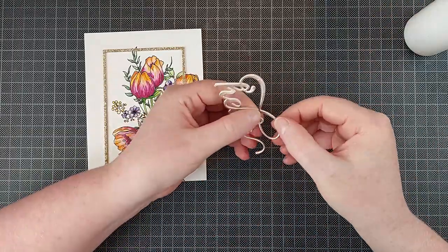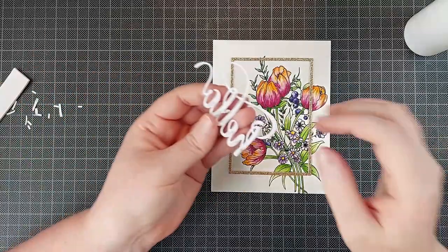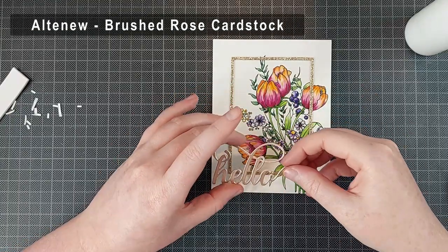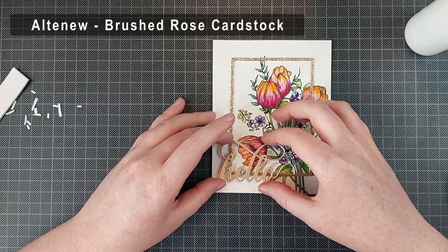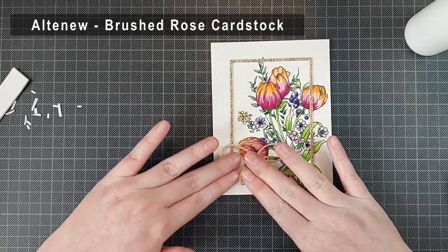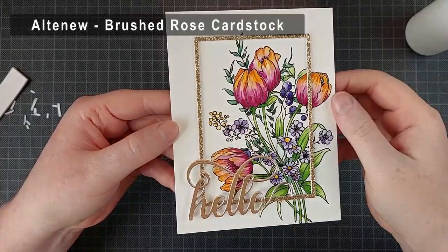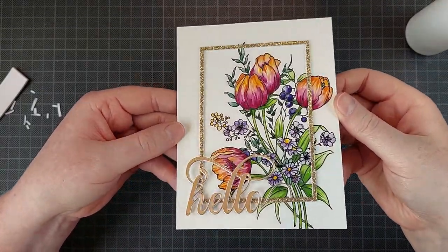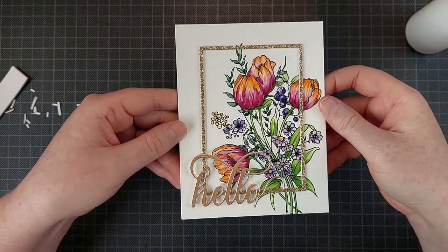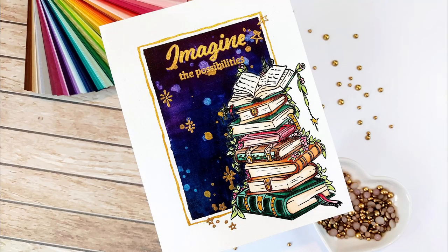I'm going to finish this off with a sentiment from Altenew as well — this is the Fancy Hello die and I cut that again out of two layers of white cardstock and once from the Brushed Rose cardstock from Altenew. It's a really pretty metallic color, I love it. I'm going to add a bunch of teeny tiny slivers of foam tape behind that and that is going to prop it up and give it some dimension to have it stand out a little bit more from that watercolor panel.